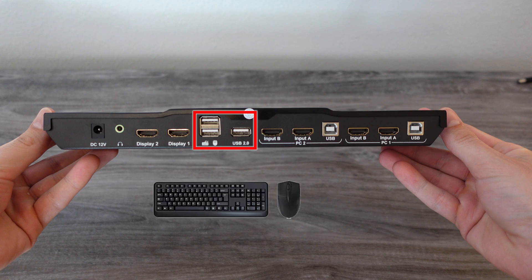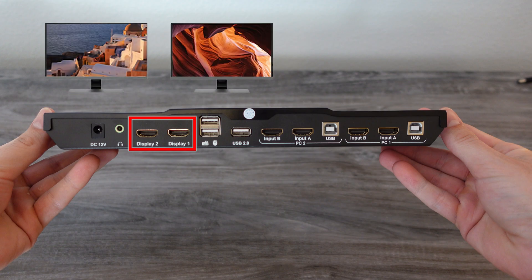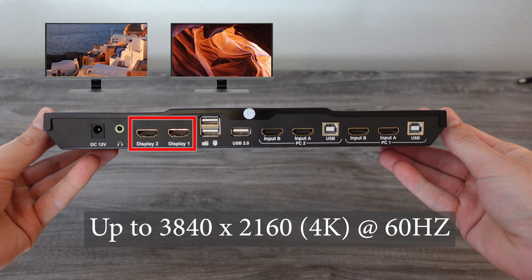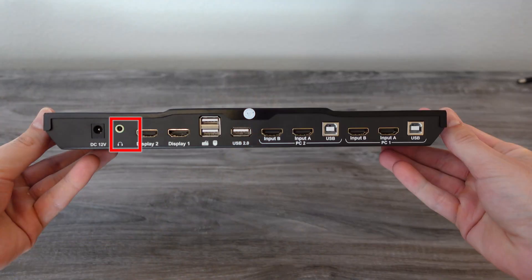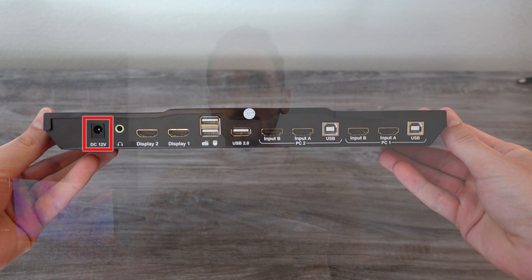Across from that you'll see the keyboard and mouse inputs, as well as another USB 2.0 port — you can plug in anything there, whether it's a printer or an external hard drive, anything you'd need accessible on both computers. Next you'll see the two display output ports, both HDMI, which go to your monitors — those monitors stay plugged in permanently and you never have to touch them again. By clicking a switch you route both displays to either computer. There's also a headphone and speaker port so you don't even have to switch audio. Lastly there's a power port, because the KVM switch itself needs power to operate its onboard logic.